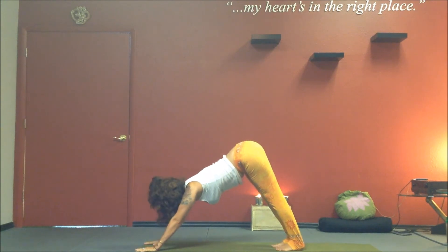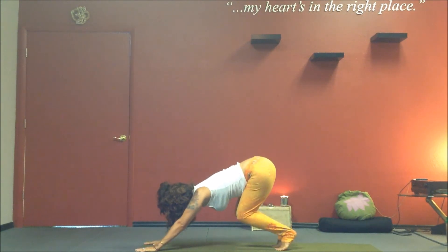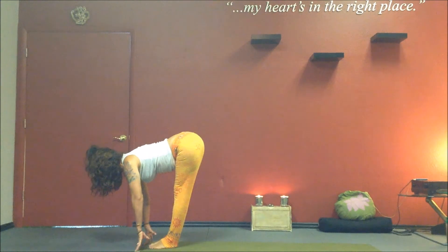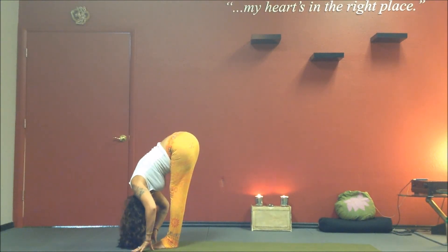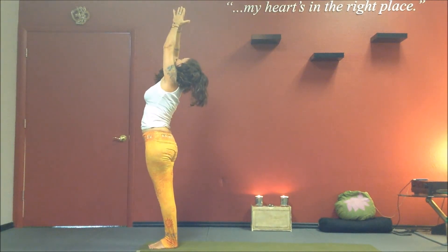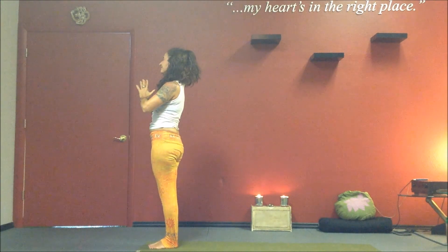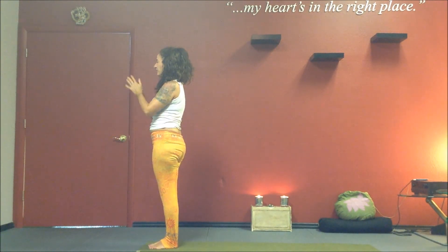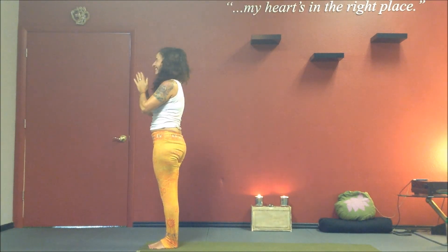Inhale, gaze forward. Exhale, bend your knees. Inhale, step or jump — feet between your hands. Come up partway, flat back. Exhale, fold. Inhale, root to rise. Exhale, glide your hands to your heart. We honor the sun. We experience the heat and the warmth in our bodies. And slowly bow. Namaste.